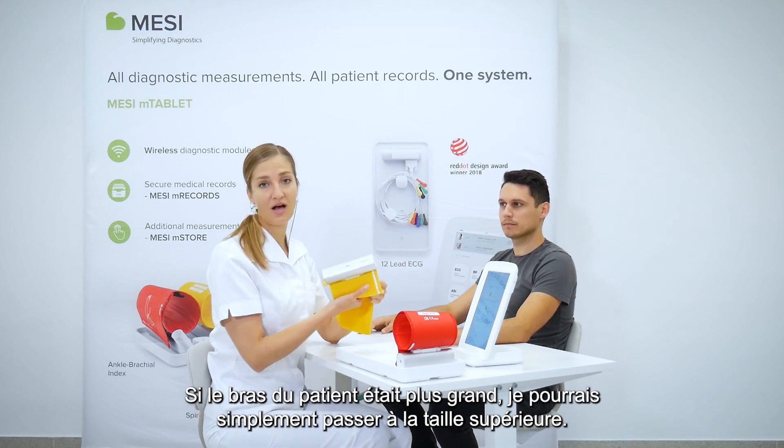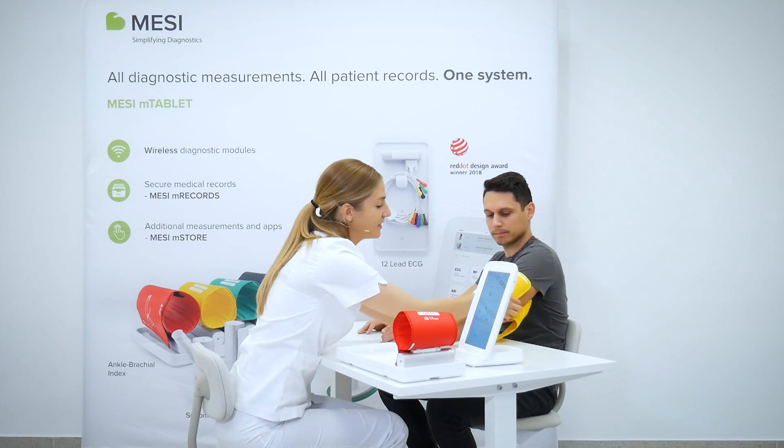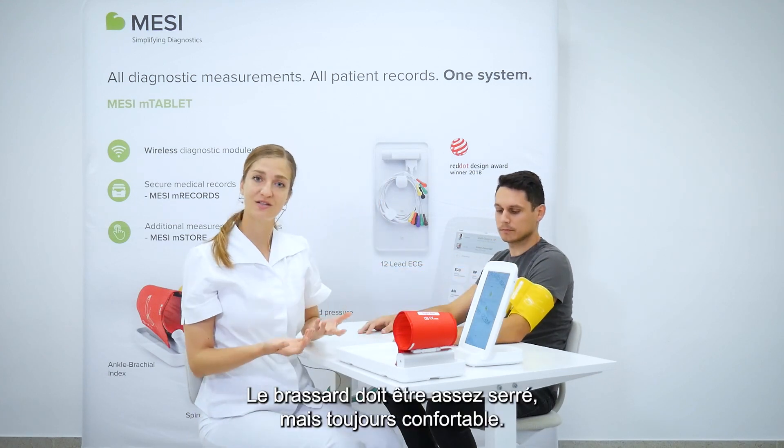If the patient's arm would be bigger, I could simply switch to a large sized cuff. The cuff should be pretty tight, but the patient should still feel comfortable.